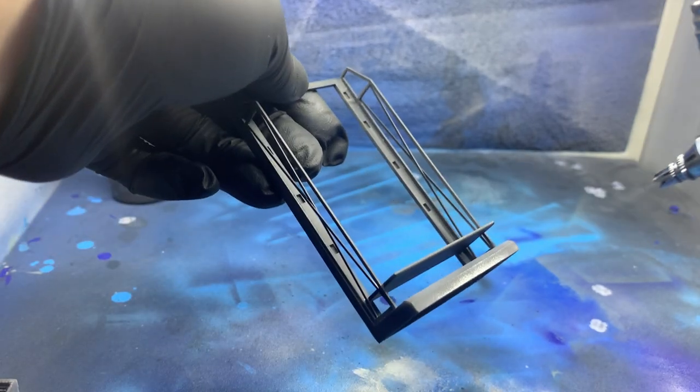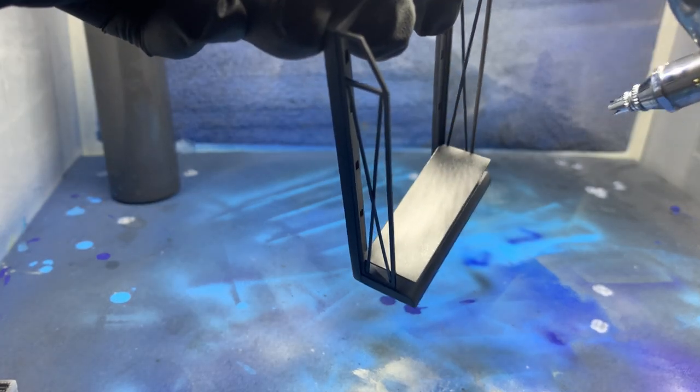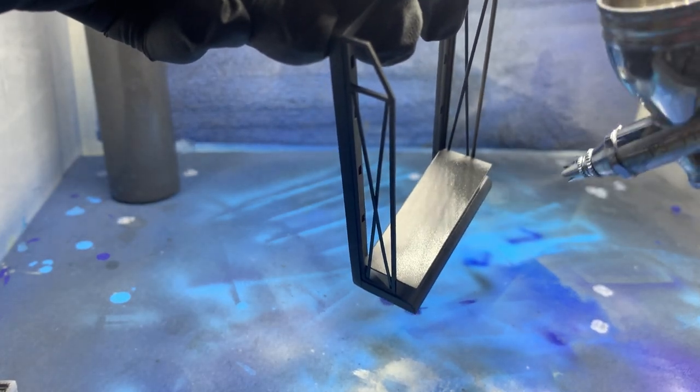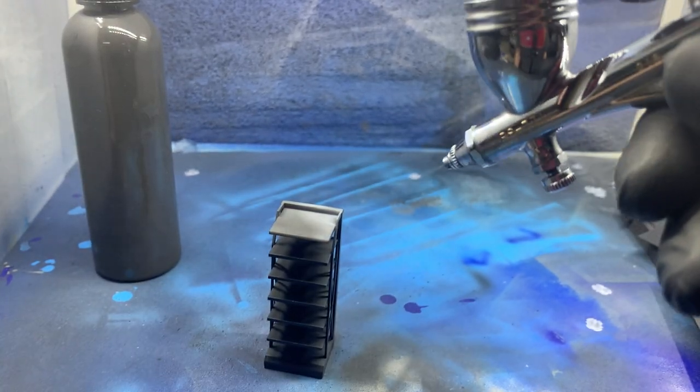I'd recommend Tamiya spray cans if you go with the spray paint route because the spray paint is super fine. Just make sure to keep the can a safe distance from your print and do multiple light coats, waiting for the paint to dry between coats to build up full coverage.